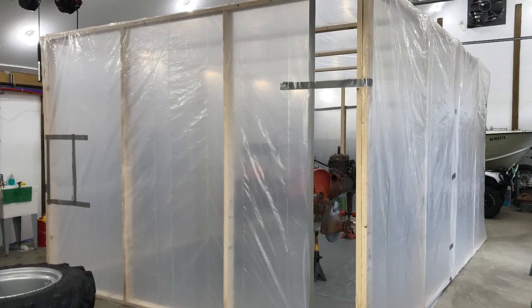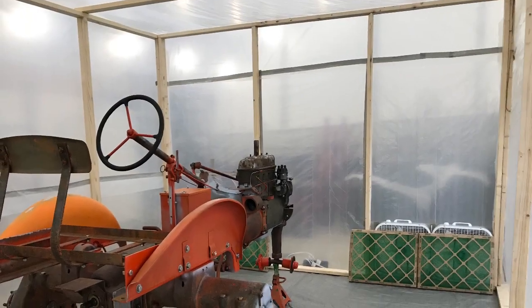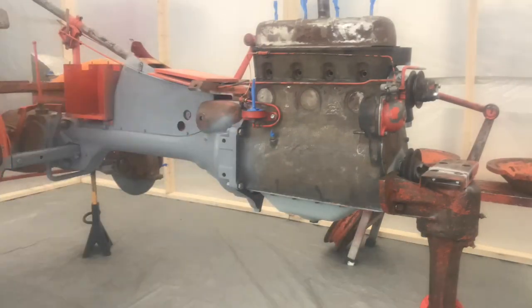To paint my Allis Chalmers Sea Tractor, I built a temporary paint booth using 2x4s, plastic, some box fans, and some furnace filters, and put this together in my garage.